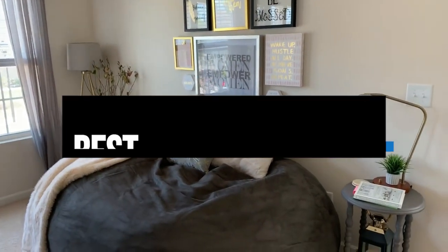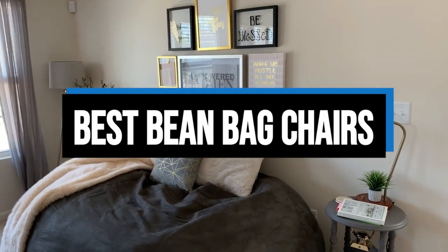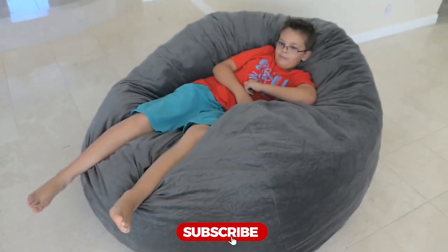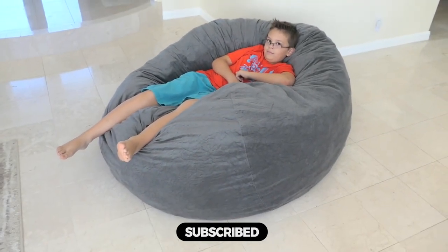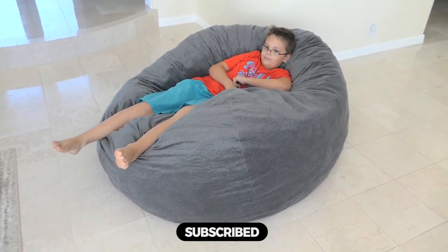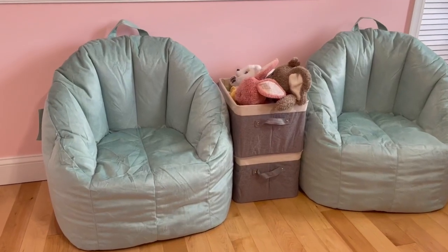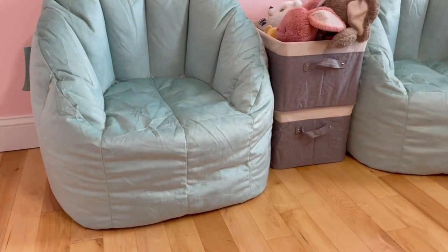Hi everyone. In this video, we'll talk about the 5 best beanbag chairs on the market. We made this list based on our personal opinion and lots of research, and have listed them based on quality, durability, performance, price, and more. You can find the purchase link for all the products mentioned in this video down in the description below.